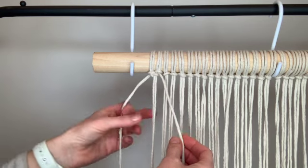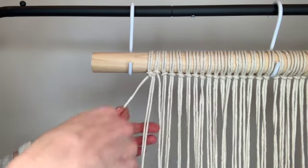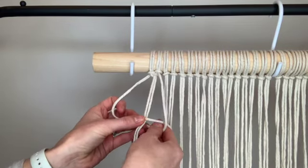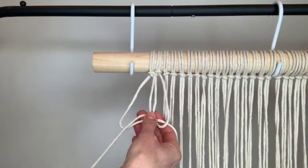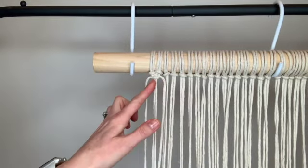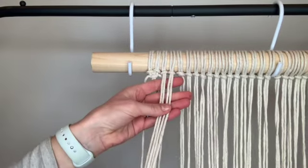To complete it you want to do the same thing but start in the opposite direction. So now the string to the left is going to cross in front of the center two, the string on the right will come on top, then pass behind and come up through the loop on the side. Take those two outer strings and tighten them to meet the other half. Now you have a complete square knot and we're going to move over to the next four working strings and do the same thing.